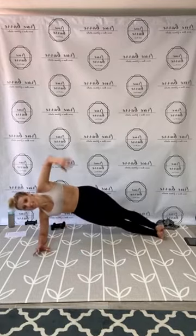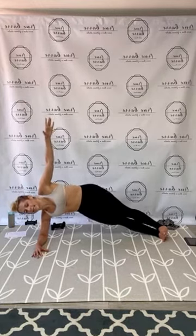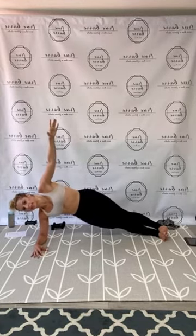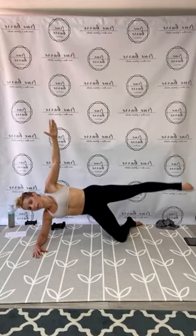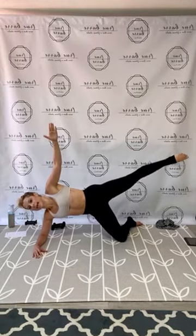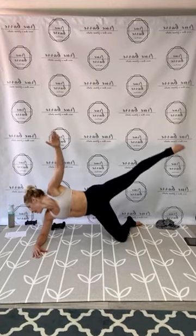Switching sides. Here we go — side plank. Remember, bottom knee can be down or feet staggered. Hips stacked, legs between the wall. Pulse it up for 25. Then bottom knee down — hold that side plank, top leg lift up for 25. And release!